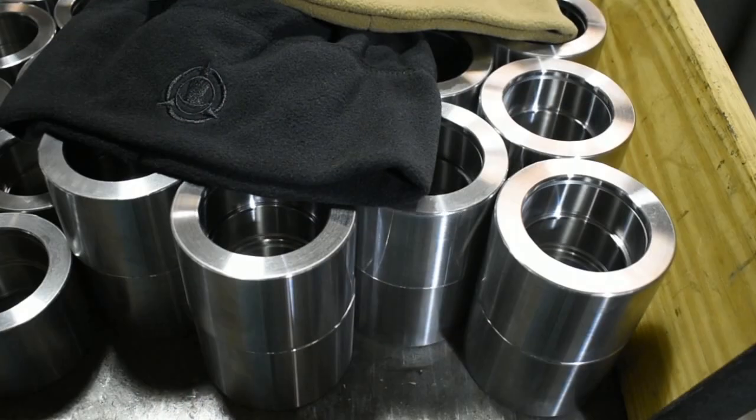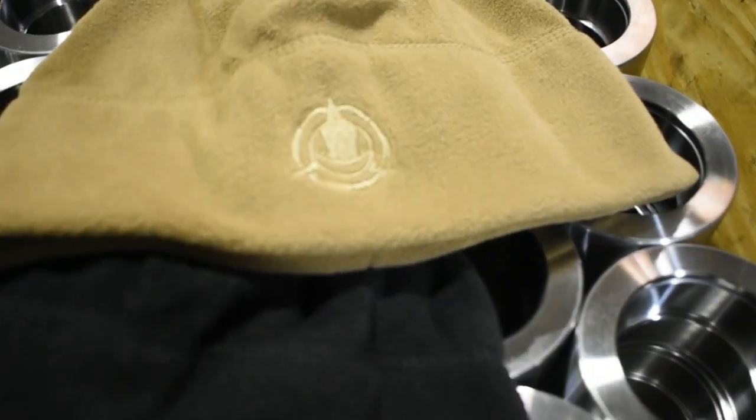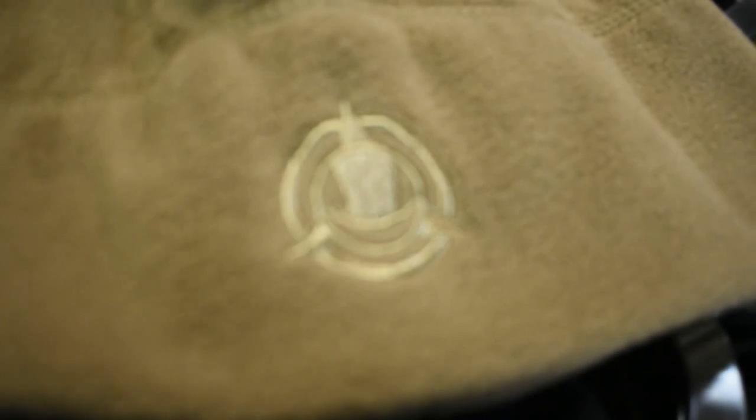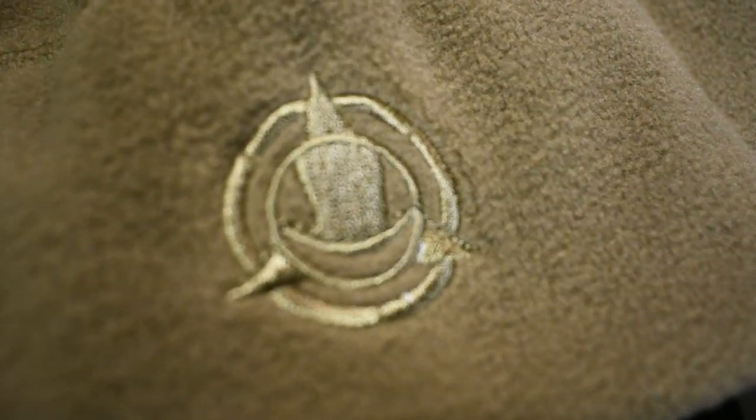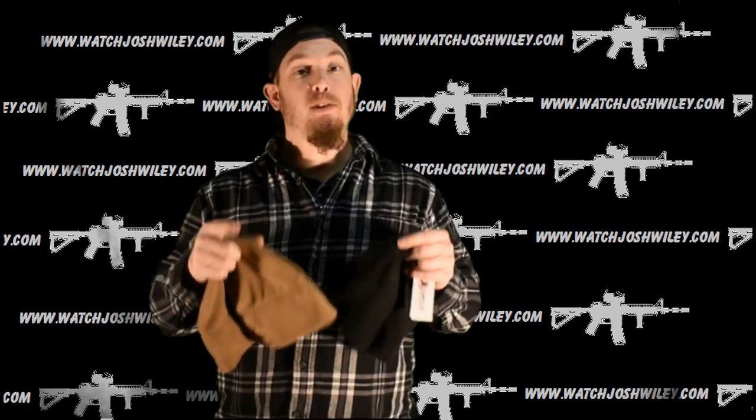If you missed the video right before this, I'll fill you in. If there's anybody commenting black or tan, it's because in the other video I did mention that Orca Tactical sent two of these to me. I am keeping one and I don't have any use for two, so I'm giving one away to one lucky winner. I'm going to pick one lucky winner down in the comment section.